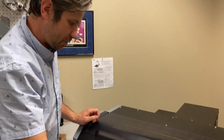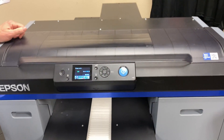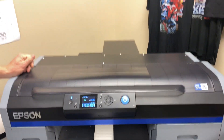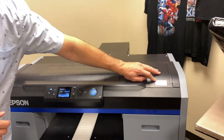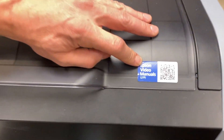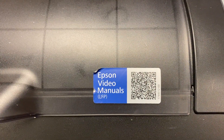Your printer is going to ask you to open the printer cover and clean it, then it will do a little spit tray filter cleaning. On your printer, you'll notice a little QR code — if you scan that with your camera, it will take you to a video with all the maintenance videos for how to clean your Epson.